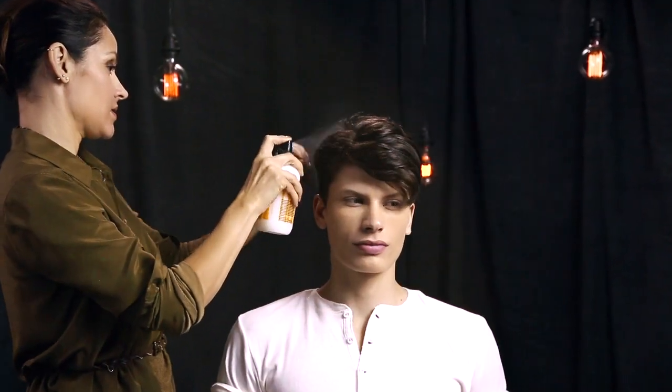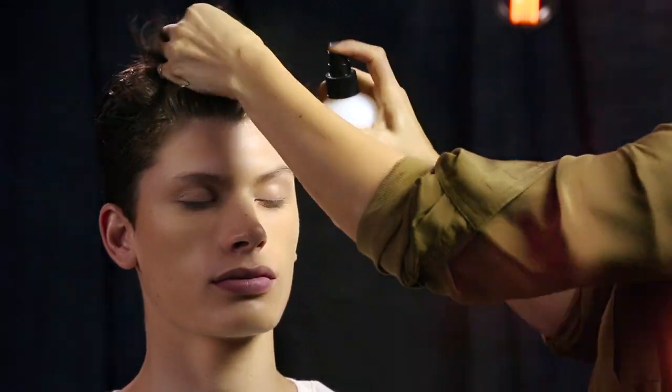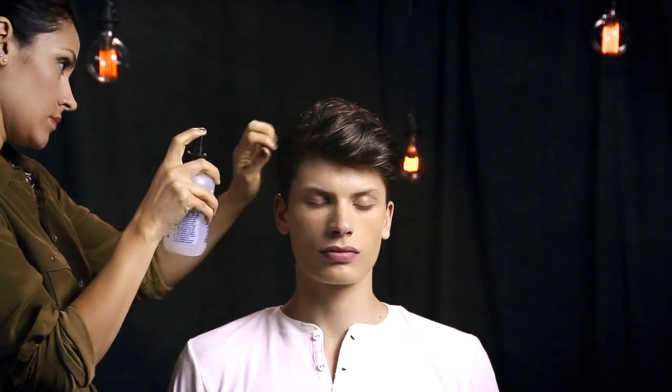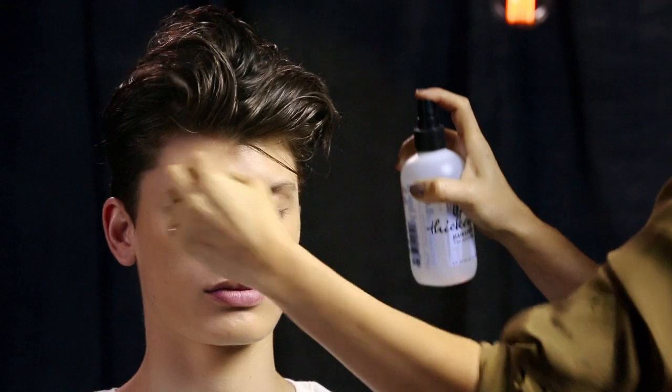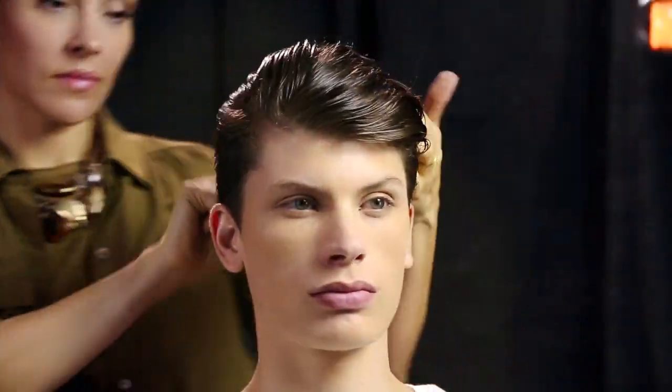Always start styling with a foundation product. Sabrina uses tonic lotion, then layers thickening hairspray over the tonic lotion, roots to ends. To distribute both products evenly, Sabrina combs through the hair.